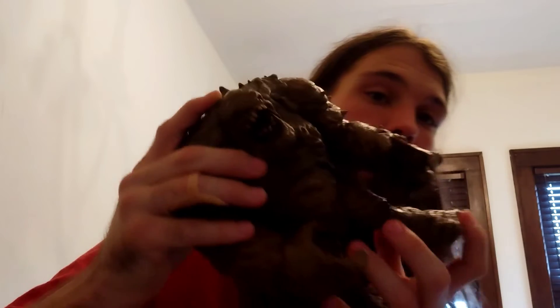So that'll wrap it up for Clayface for now. A couple of end notes — this part on his belly is rubber, and I think that's what makes him able to move, however slightly, in that area.